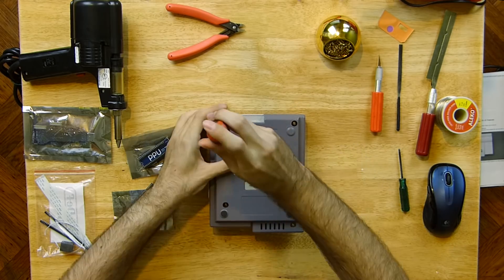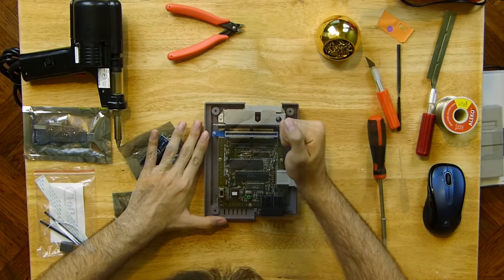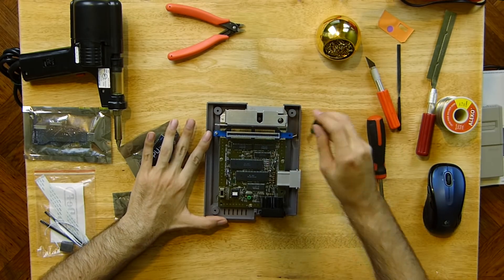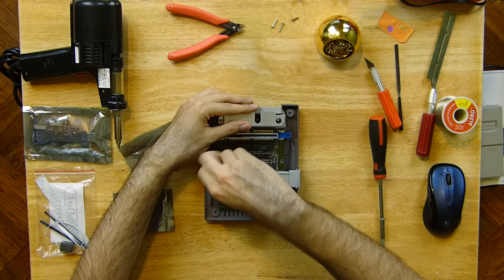Make sure you keep yourself grounded with an anti-static wristband, mat, or something grounded to touch. Open up the console and put away the RF shielding parts — the HDMI components won't allow them to be put back in. Use a camera to make it easier to remember where the screws go.